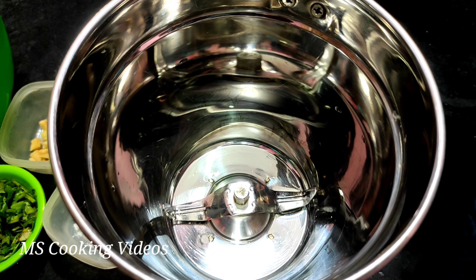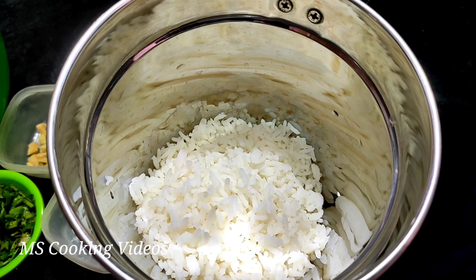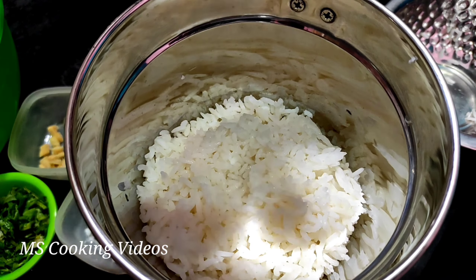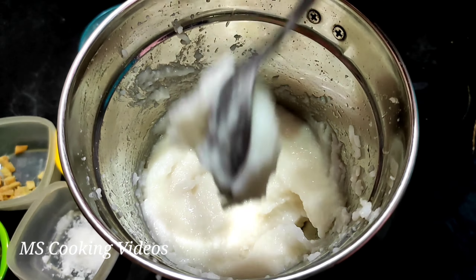Mixy jar. Let's mix it in the mixy jar. Mix it in a little more. Mix it nicely, mix it in the bowl.